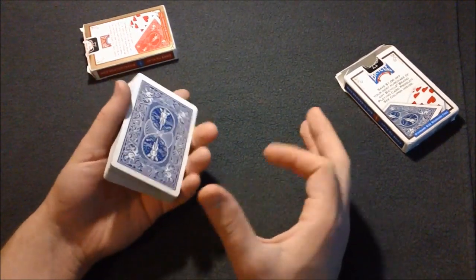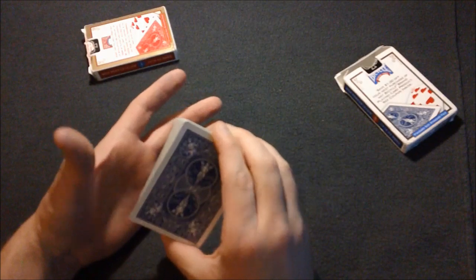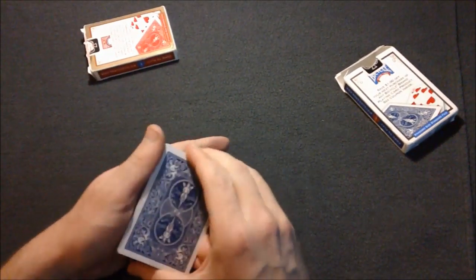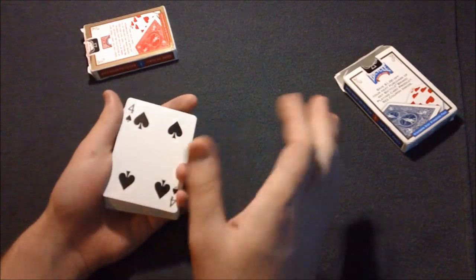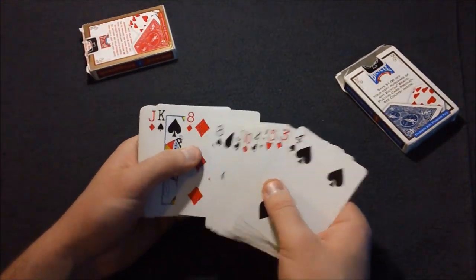Just to be cautious when you cut the deck, angle it towards yourself first. There's a chance you'd cut to a red card and that would be bad, so angle it to yourself first and when you see it's blue, then angle it to the spectator so they can see.